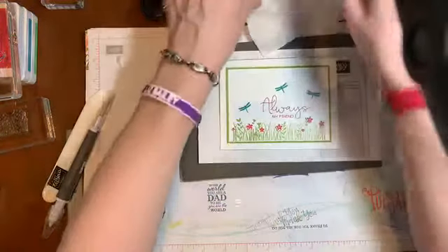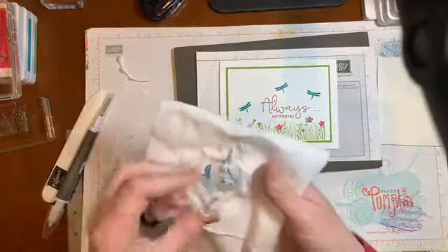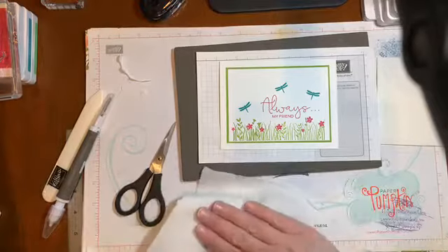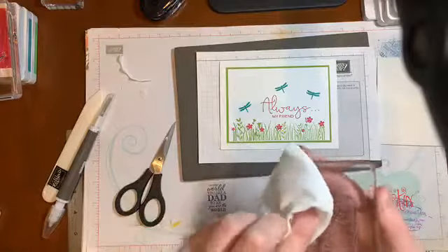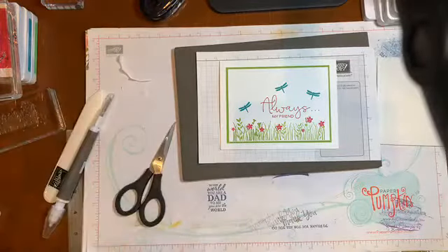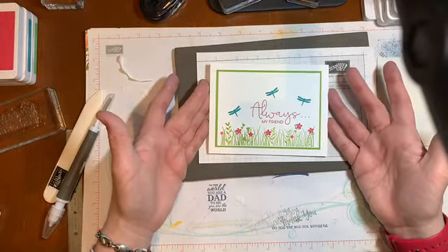And I saved this one for last, because I love it — it just seems so happy. And it uses the punch, which is good. I'm just going to clean off the Misty Moonlight, and also clean off the Just Jade, because I'm going to use Granny Apple Green for the greens. I seem to have a very bad habit of always picking Pear Pizzazz, and I'm trying to push myself out of my little box.